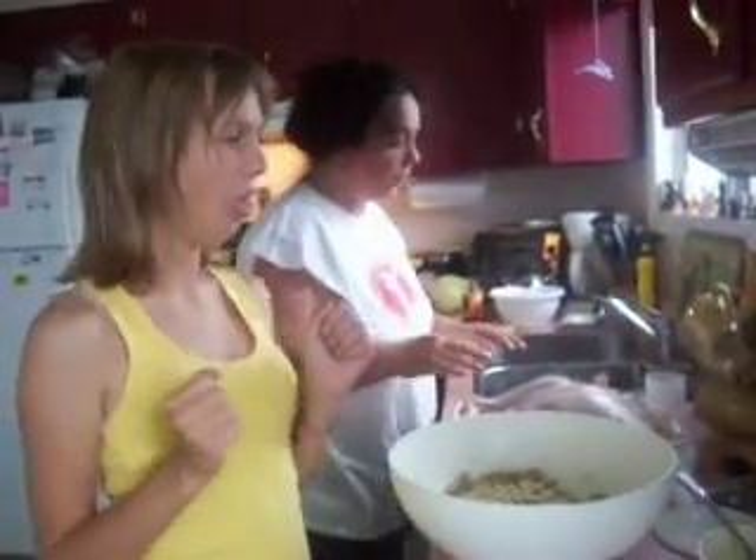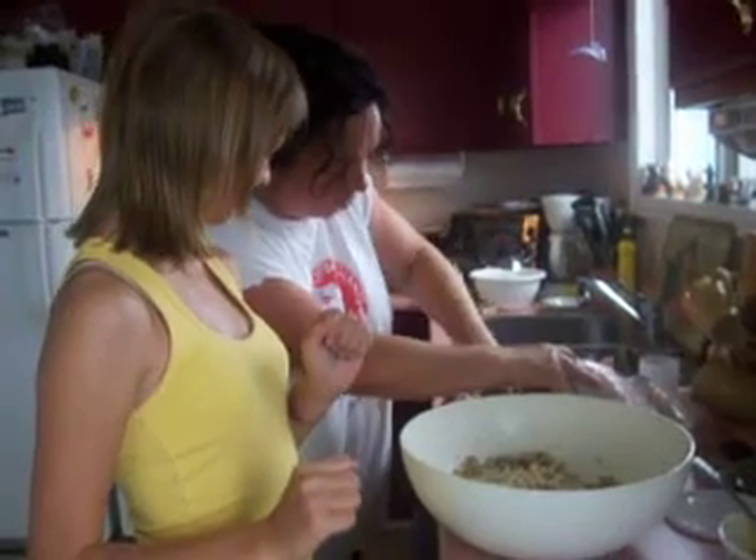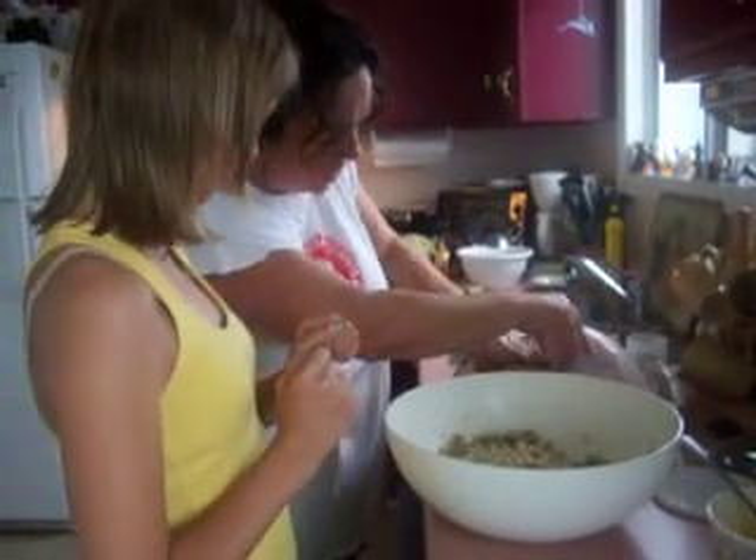Okay, now I'm going to dry him out a little bit. There's his riblets.